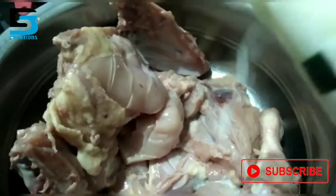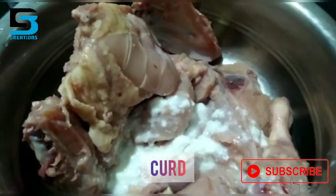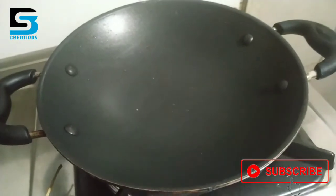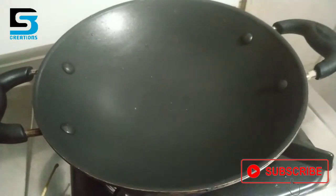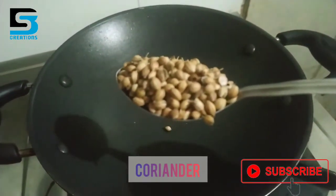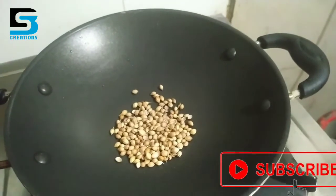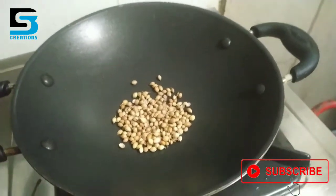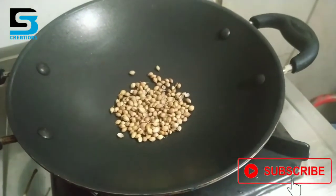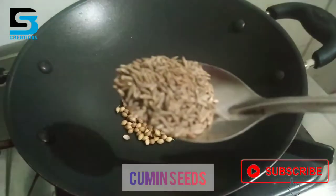If you want to try it, please don't forget to subscribe to the channel. I am going to add a pan. We will add one tablespoon of salt — it is necessary to make the pan.